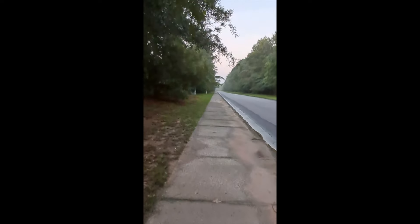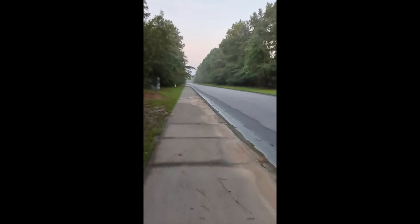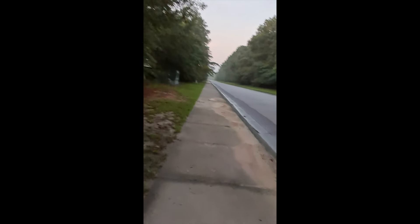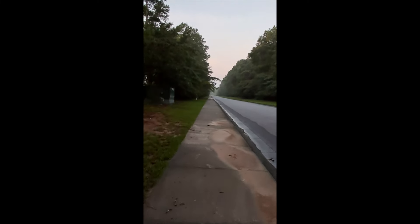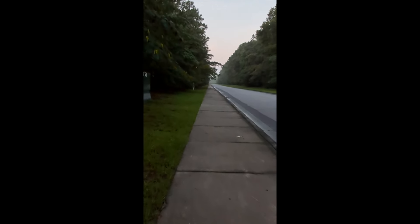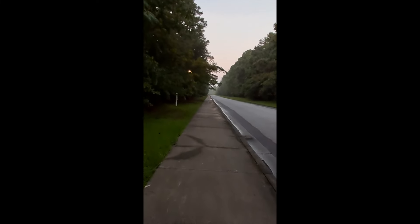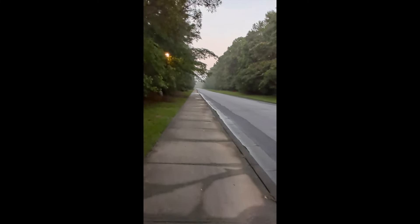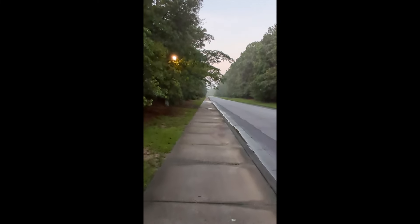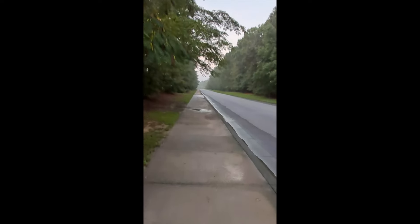On day five I discovered that the treadmill workout mode does sync with Samsung Health just fine. I think when I select 'walking workout' on the watch, it assumes an outdoor walk, which may be causing sync issues. Starting from day five, whenever I walked indoors, I used the treadmill mode on the Fit 3. For outdoor walks, I still used the walking workout setting.